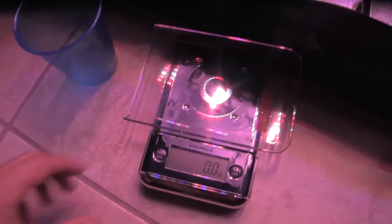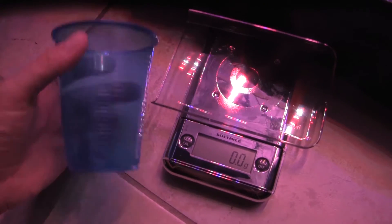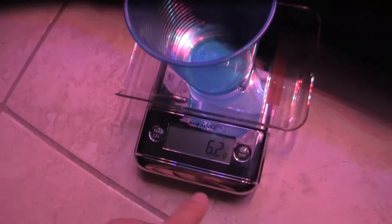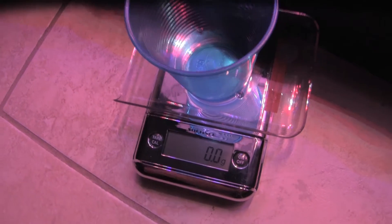Hey, what's up YouTube! Today I'm going to do a slurry test. According to what I read, you basically take two ounces of soil from the side of the pot, about two inches down. I'm going to weigh the cup out and grab some soil.